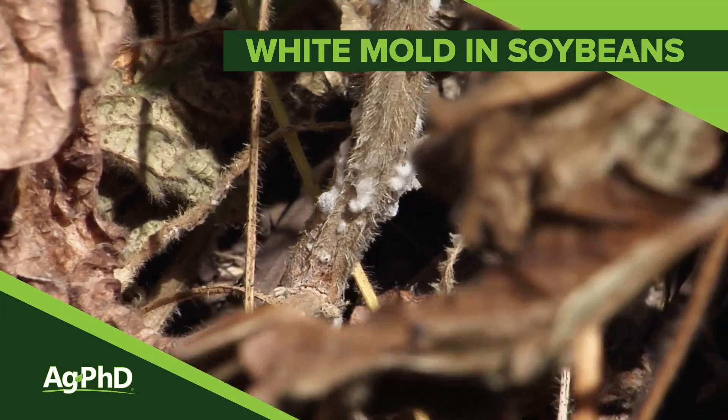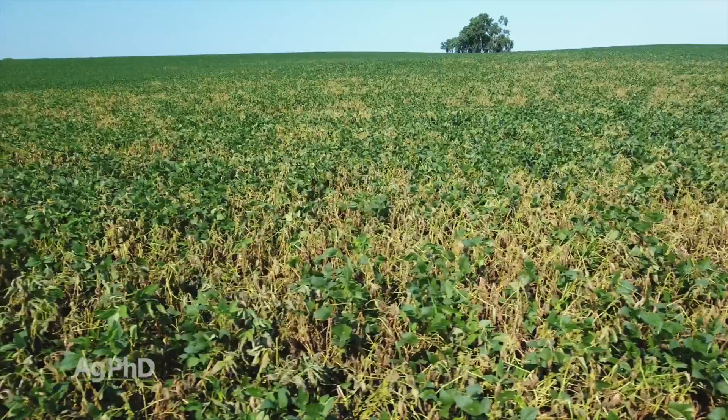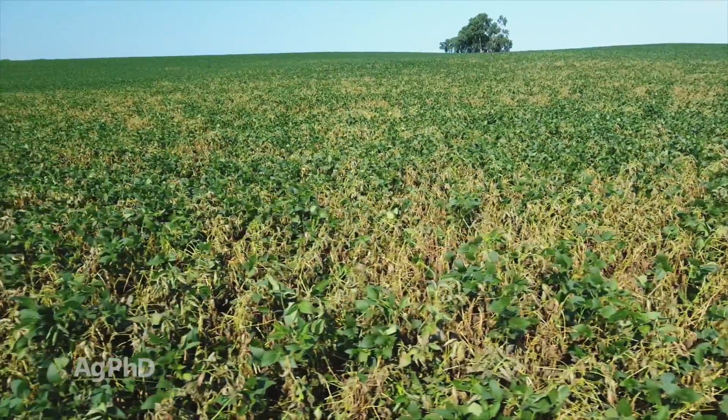Sclerotinia white mold is a terrible disease. It's one of the worst ones we've had on our farm here the last couple of years. It can affect soybeans and a number of other crops, so today we're going to talk a little about this disease, why it's so bad, and what you can do to fix it on your farm.